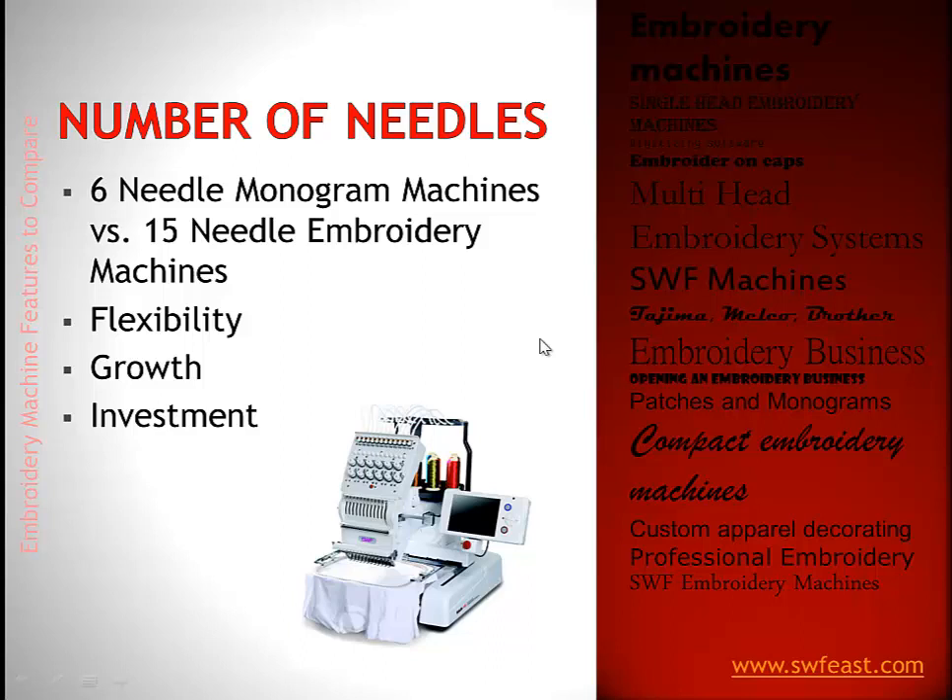On number of needles: SWF does have a six needle machine, mostly for monogramming. Six needles means you can only add six colors onto the machine. A lot of small businesses use a six needle machine when they're doing the same logo over and over and know which six colors to put on it. However, we typically position a 15 needle machine as a better choice because 15 colors allows you the expansion and variety that most small businesses need.